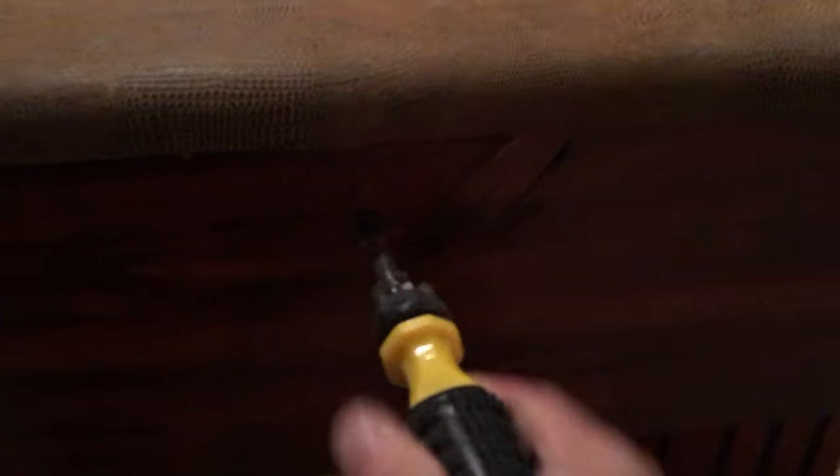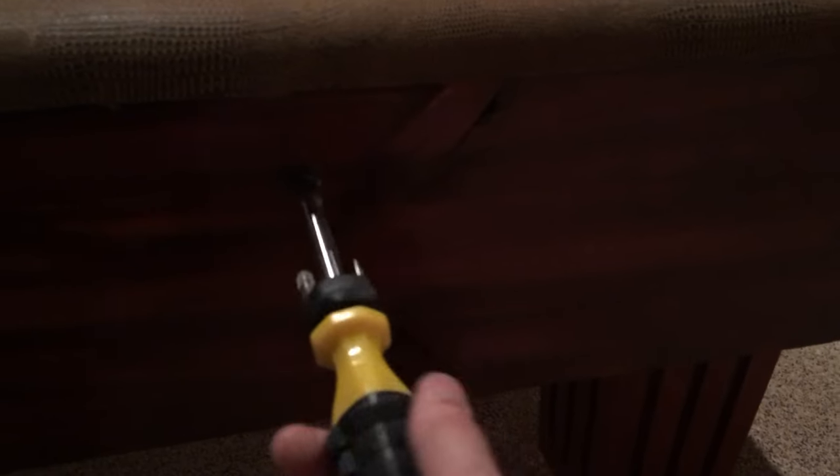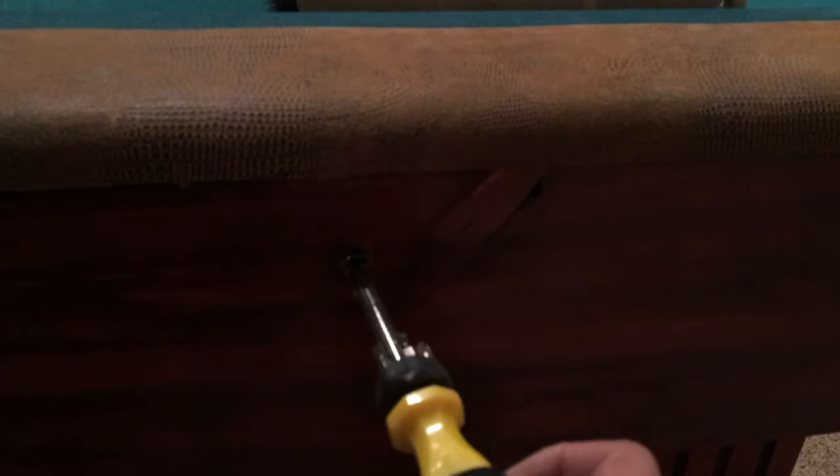I have rebuilt this pool table a number of different ways. Originally it came with particle board sides. I replaced those with natural-color wood boards, then later stained them and put on matching legs. In between, I also made log legs at one point, so it had a very rustic look. It's a Brunswick table.